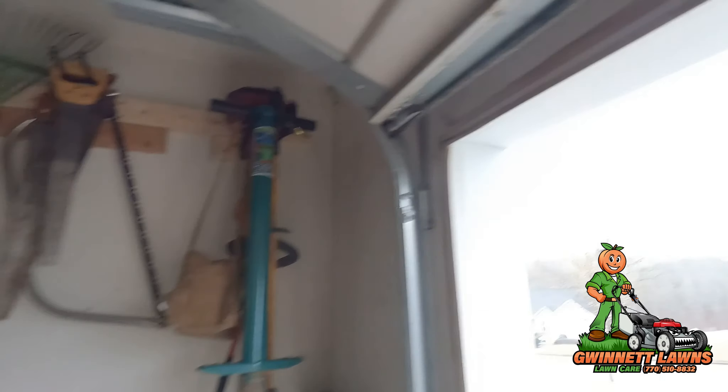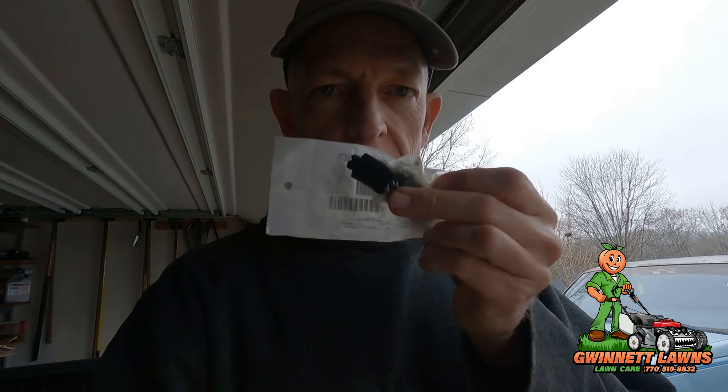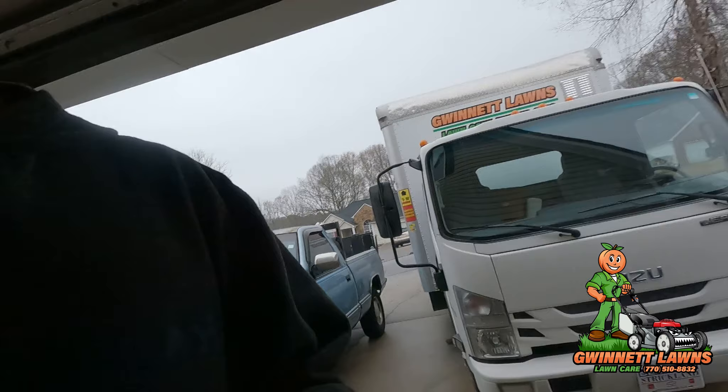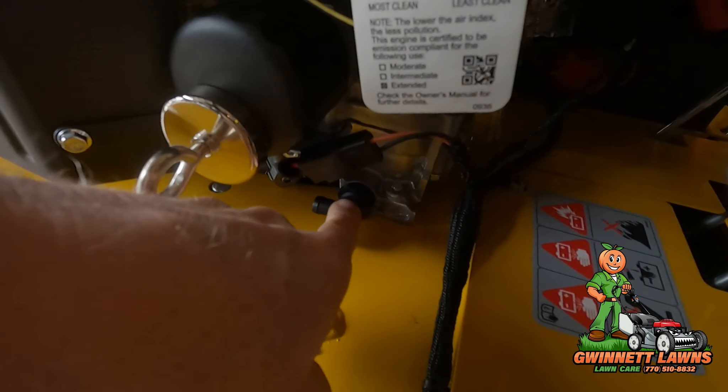Hi y'all, it's Russell back with Gwinnett Lawns in beautiful, rainy and cold Atlanta, Georgia. Today is December the 9th, 2023, and on today's video what I want to do is hopefully a little bit more concise than the last video about why you should not be using or utilizing these valves on your Kawasaki engine to change the oil.